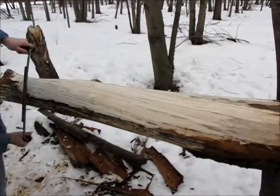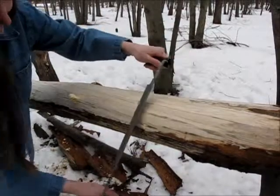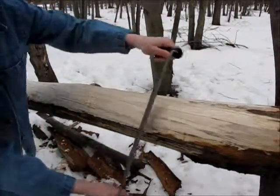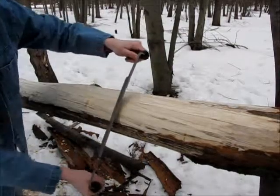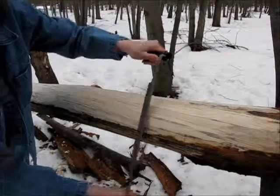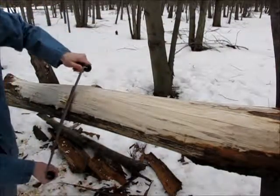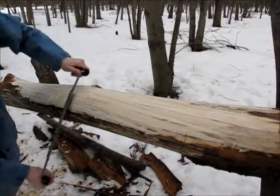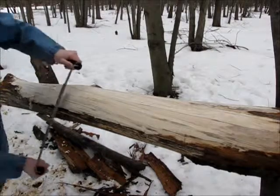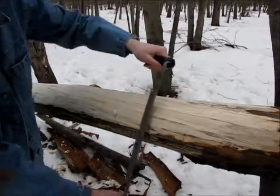You've gone from the ornery biologist to the ornery ecologist. Ah ha, yes — tree. With the awesome paracord bracelet that my brother made for me. Oh did he?